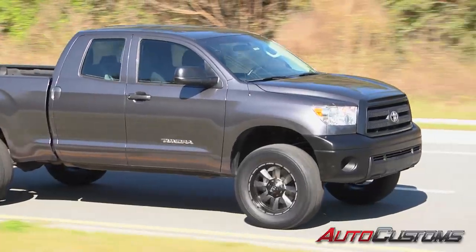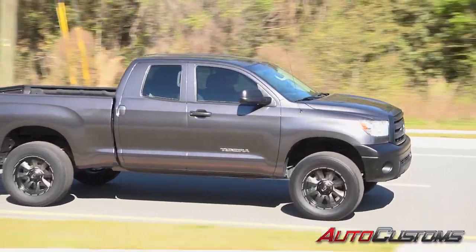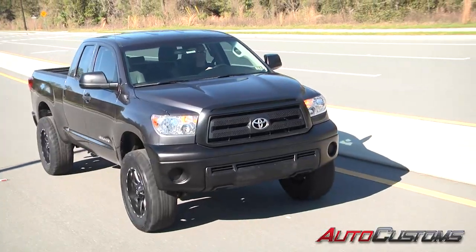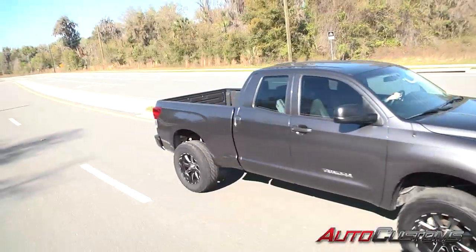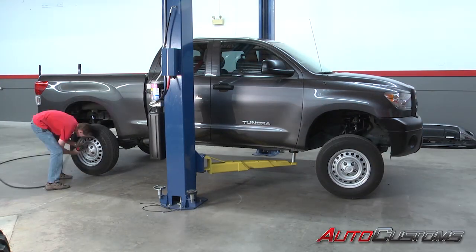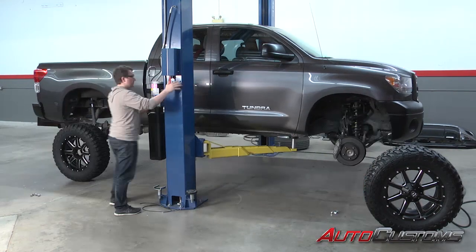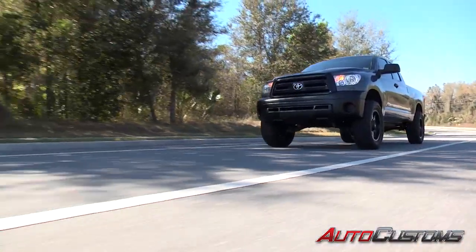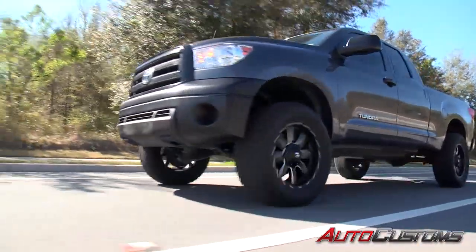A lift and the right wheel and tire combo would completely change the attitude of this truck. What a difference — I put all this stuff on myself and I'm having a hard time believing this is the same truck. After wrapping 35-inch Fuel Mud Gripper tires around some 20 by 9 Fuel Hostage wheels, this Tundra has just taken on a whole new personality.